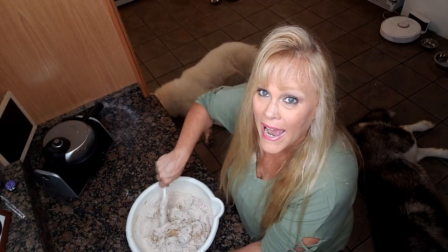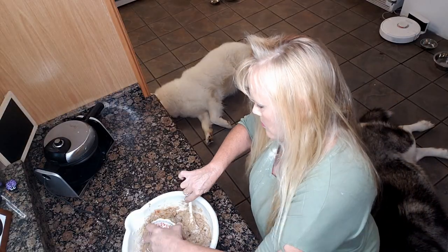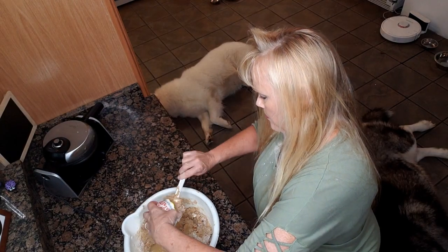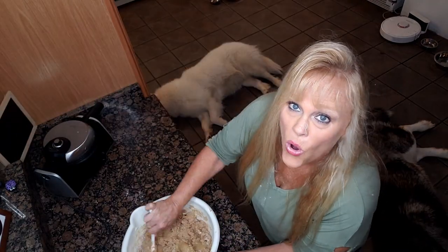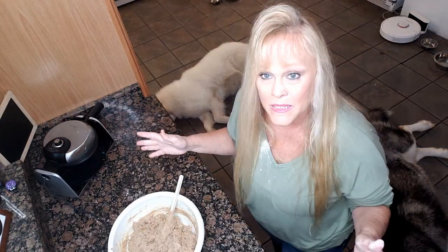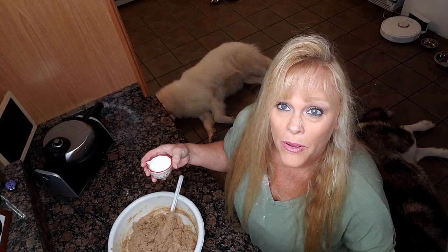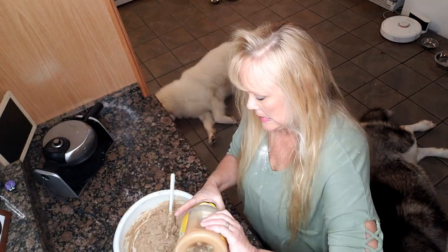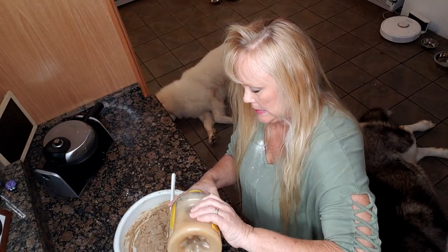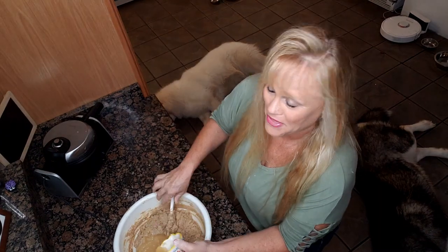I think it's a little too much flour, so I'm gonna add some applesauce to help thin it out. Okay, so now there's a whole cup of applesauce — that's better, but I'm gonna add some milk. I added a third of a cup of two percent milk, and then another half cup of applesauce. I want it to be a little thinner than that.